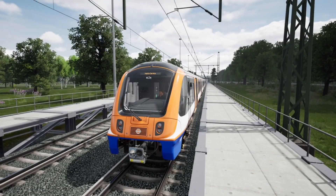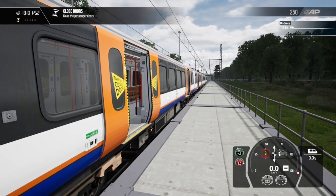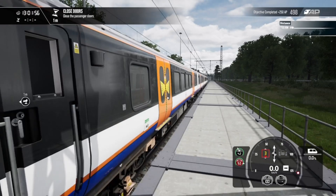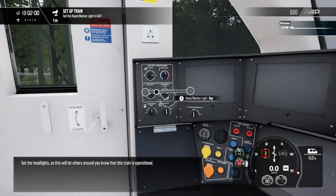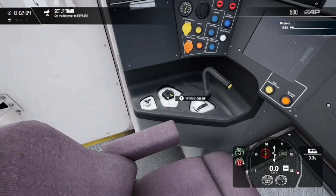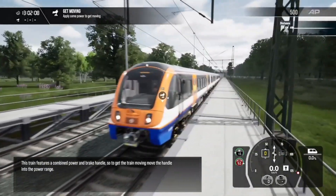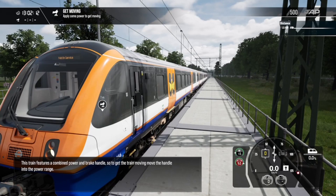It's time to depart. Close the train. Set the headlights, as this will let others around you know that this train is operational. This train features a combined power and brake handle, so to get the train moving, move the handle into the power range.